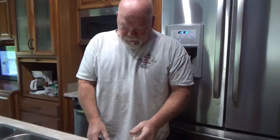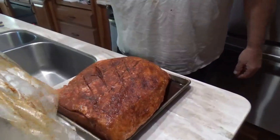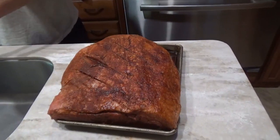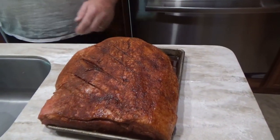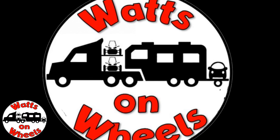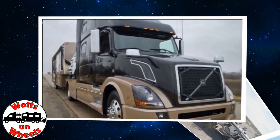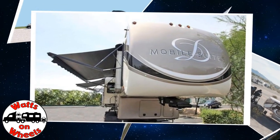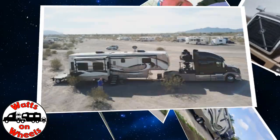What are you doing now, Dave? Getting ready to cook a big, big, big beef brisket. We are Dave and Karen from Walks on Wheels. We sold our sticks and bricks to RV full-time now that we are retired. We travel with our heavy-duty truck Leroy, our two K&M motorcycles, our DRV Dixie, and our smart car Zippy. Don't forget to subscribe and click on that bell to be notified when we post a new video.